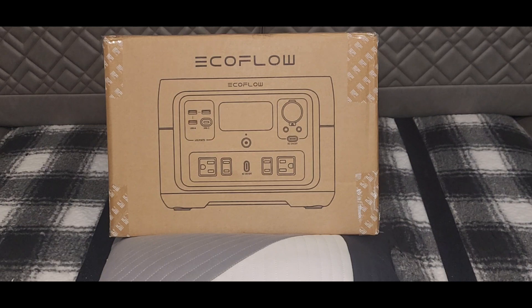From what I've read, this thing recharges from zero to 100 in an hour, so we'll find out about that and run a couple of tests on it. But for today we're just going to unbox it, charge it up, and see how that goes.